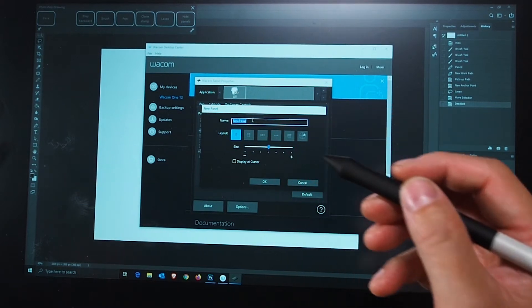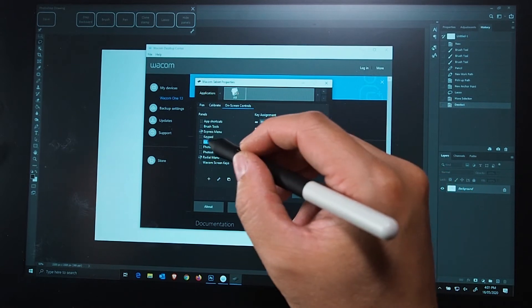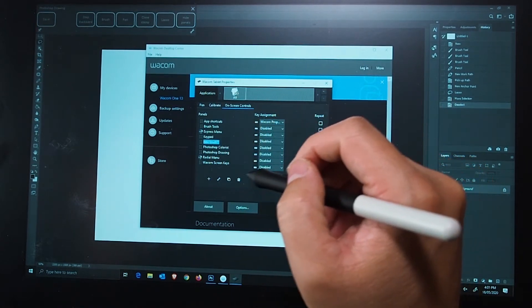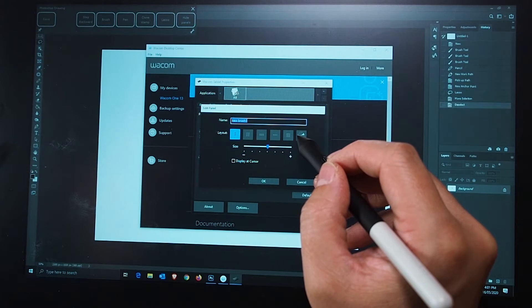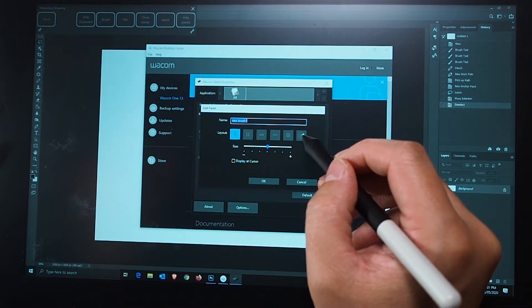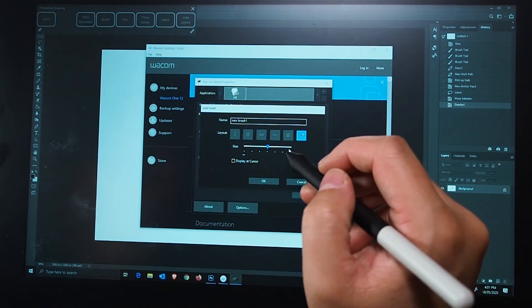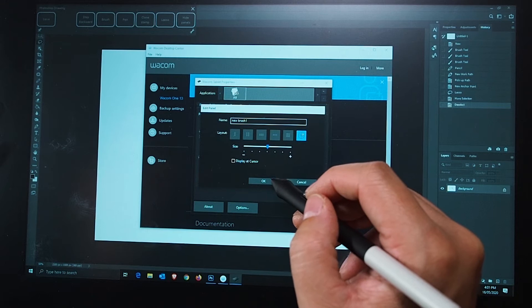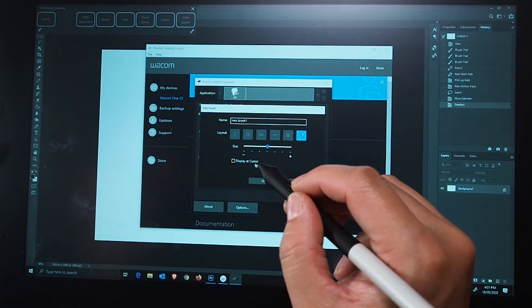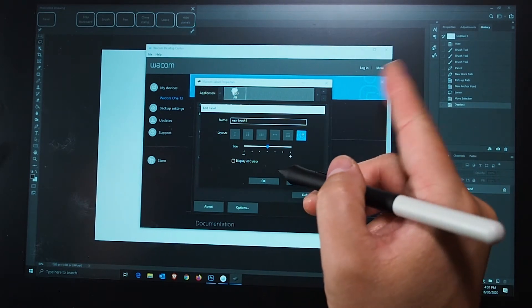I'd suggest making your own preset — I'm going to create a new one and call it 'New Brush One.' Under that preset you can change all these options. You can change the actual style of the menu. I'd suggest radio — it looks really nice to use, and you can also make the menu a lot bigger as well.